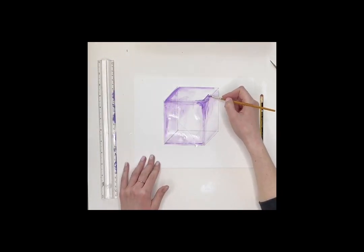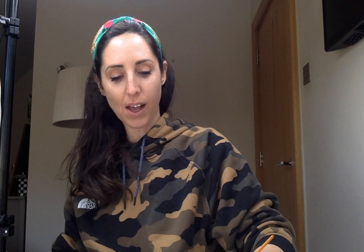Just create more definition around the outside of the square. Also, if you add a little bit more paint to the corners, it makes it look like there's a heavier shadow there.